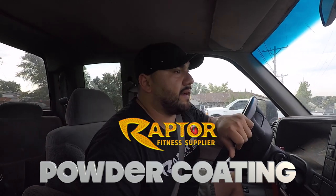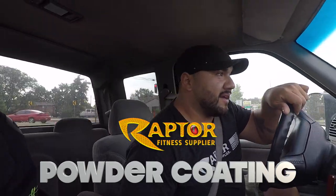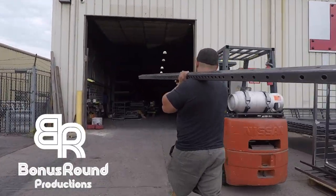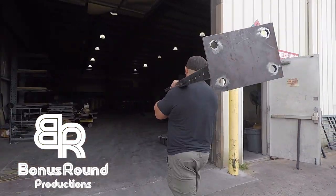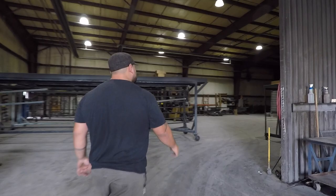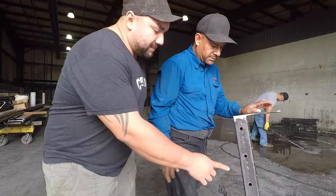My name is Francisco, by the way — some of you know me in person, some of you don't. We wanted to make a little video of how it's made, and today we're starting off with how powder coating is done.